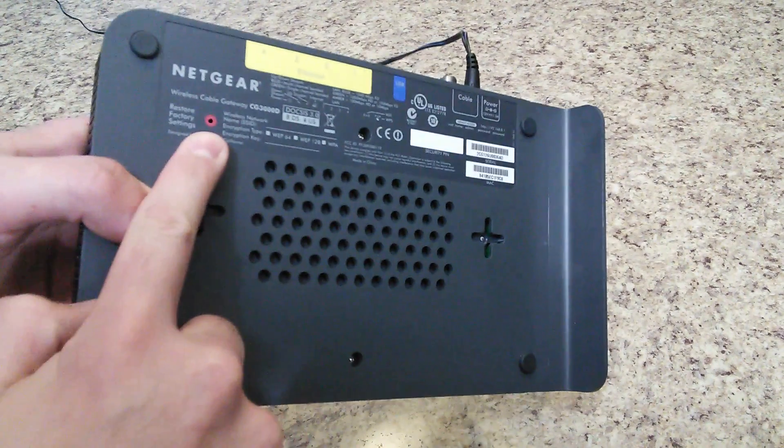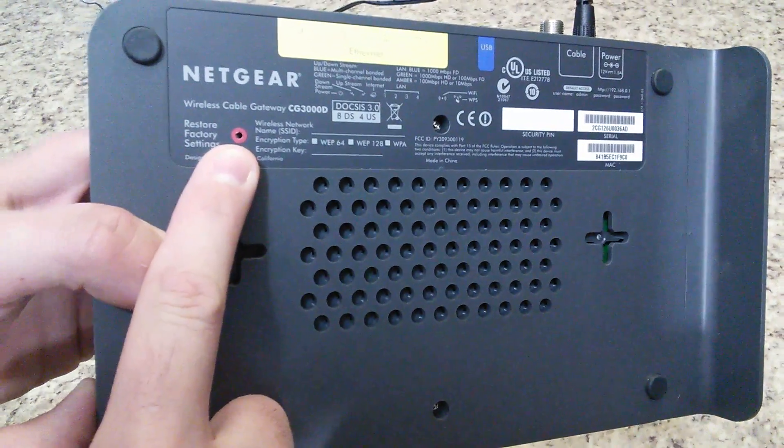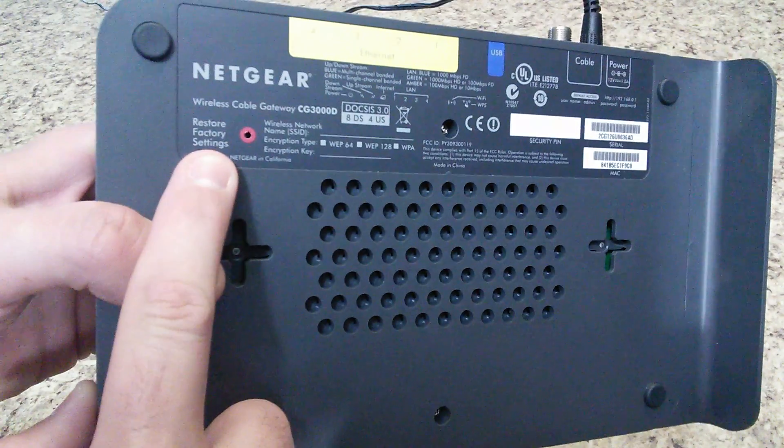On the back there is this little hidden button around that red little circle right there, and as you can see it says restore factory settings.